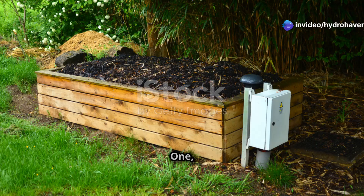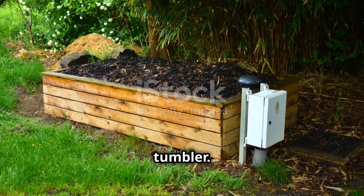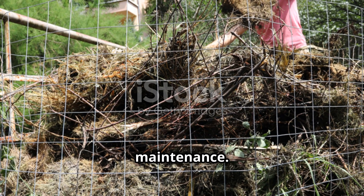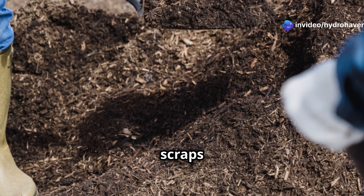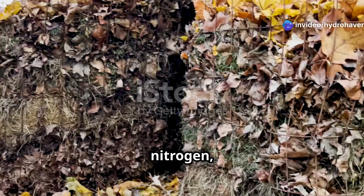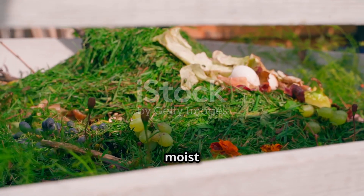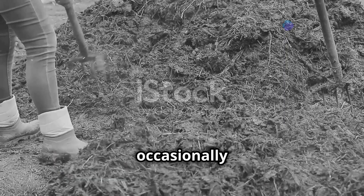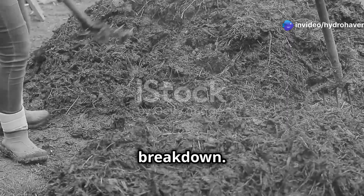How to make your own compost: First, choose a composting method — bin, pile, or tumbler. A tumbler speeds up decomposition, while a pile requires less maintenance. Second, layer greens and browns. Greens like food scraps and grass clippings provide nitrogen, while browns like leaves and cardboard provide carbon. Third, keep it moist but not soggy — aim for the consistency of a wrung-out sponge. Fourth, turn occasionally: every few weeks, mix your compost to aerate and accelerate breakdown.